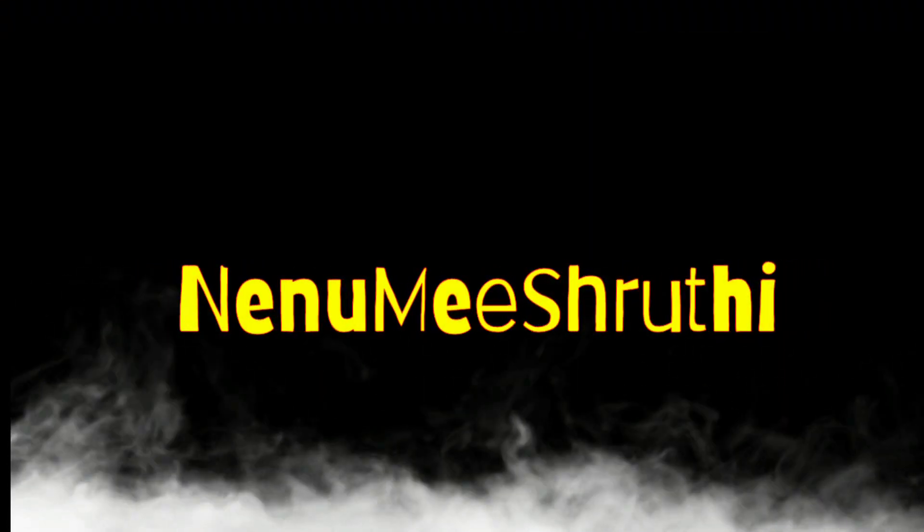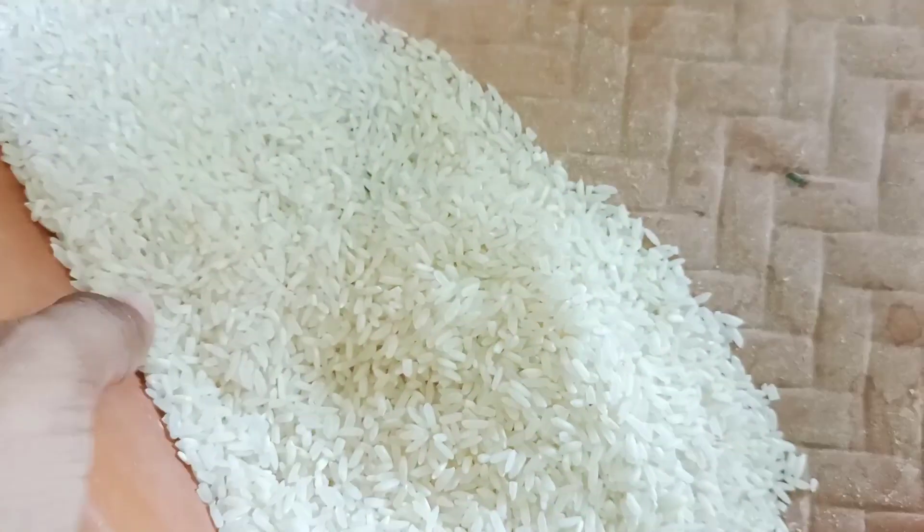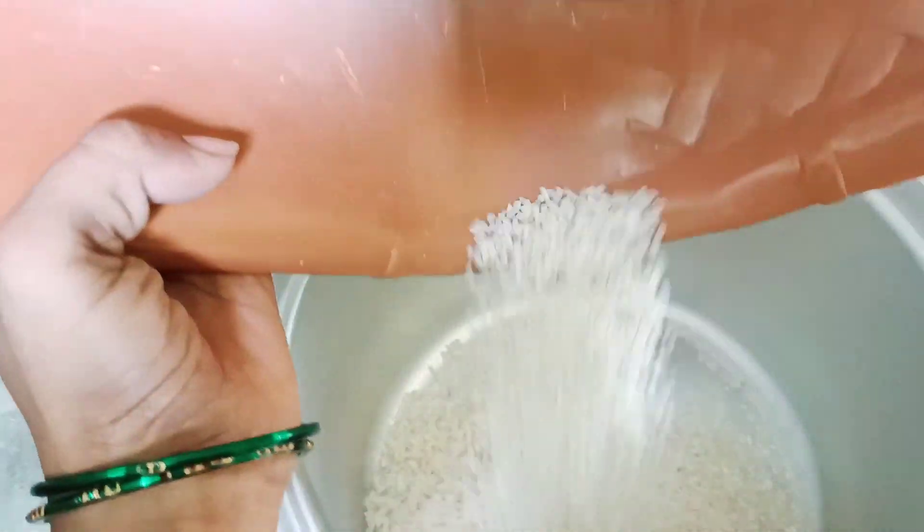Hello friends, welcome back to our channel. I am Shruti. This video is a very simple recipe for me.